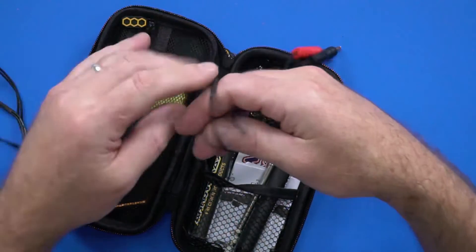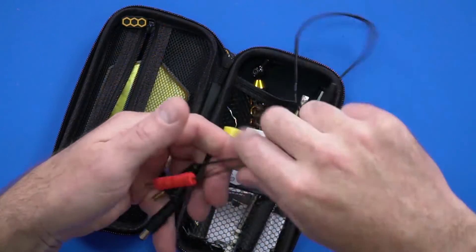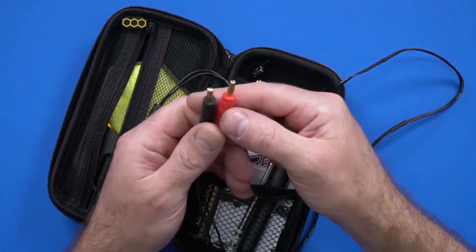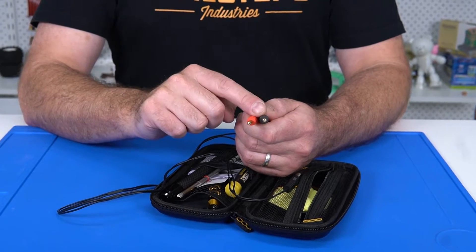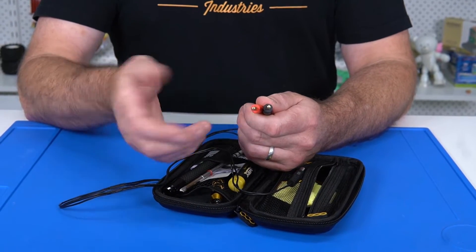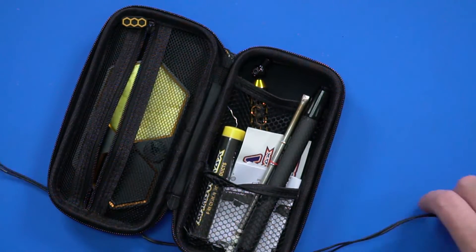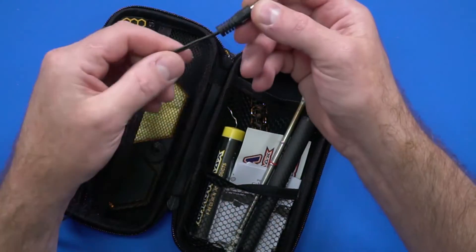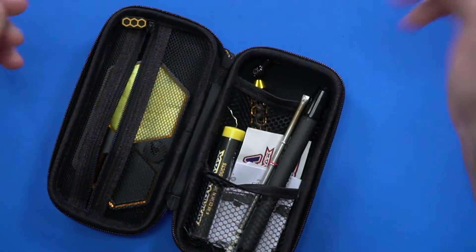We've got this beautiful silicone wire here. It's got 4mm banana plugs on it. This will plug into most power supplies — a charger with a 12 volt output or even a 3S battery can work with it. The other end has a nice little jack that plugs into the soldering iron, nice and flexible.